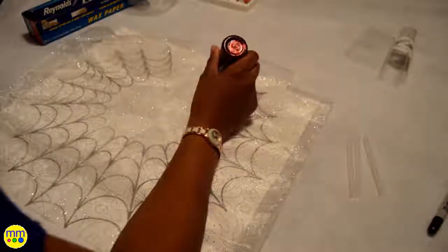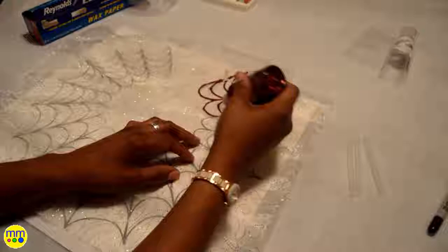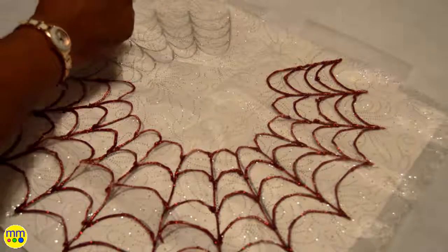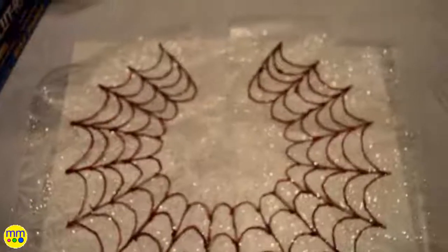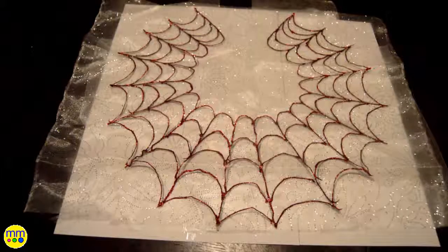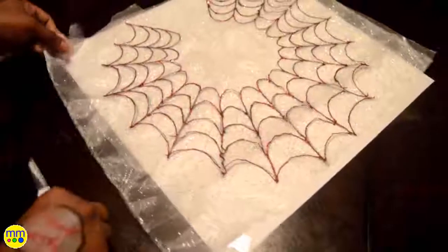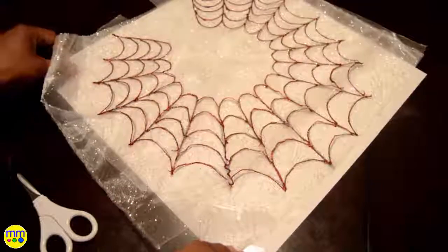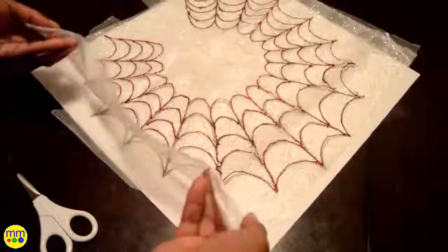I will follow the outline of the web with my glitter glue. Allow everything to dry for several hours and cut the web out.